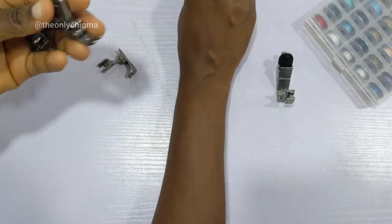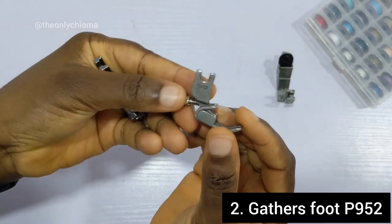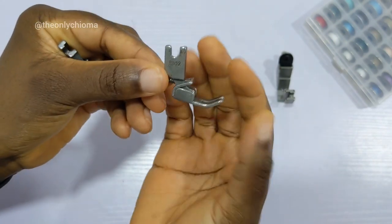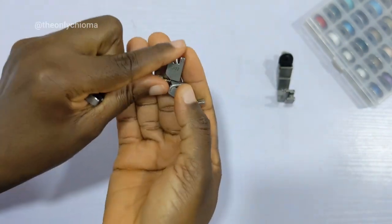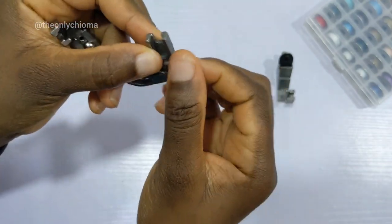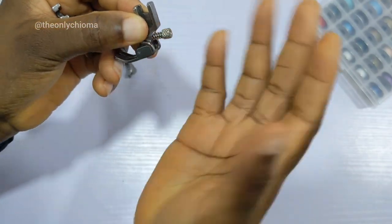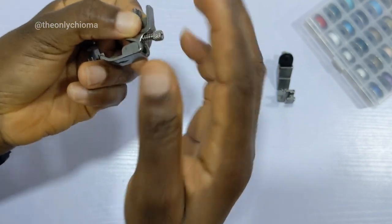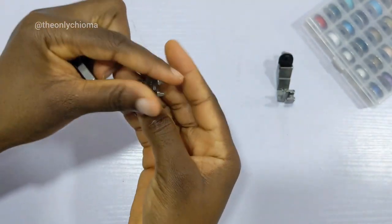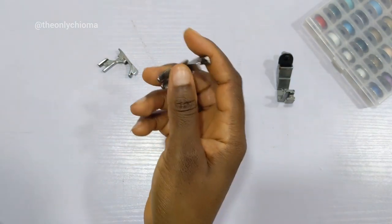This one labeled P952 is my second favorite. It's straightforward — you just loosen or tighten the screw depending on how loose or tight you want the gather. If you want it really tight, you tighten the screw. It's straight to the point, though you still need to do settings on the machine.